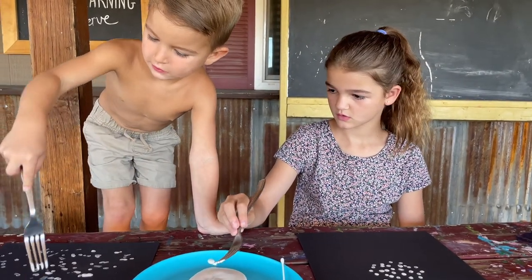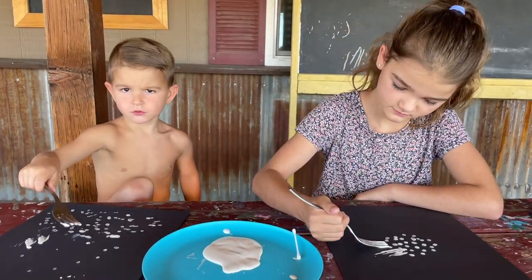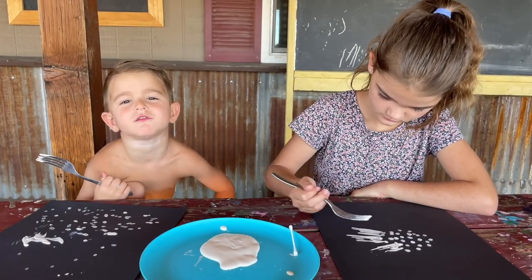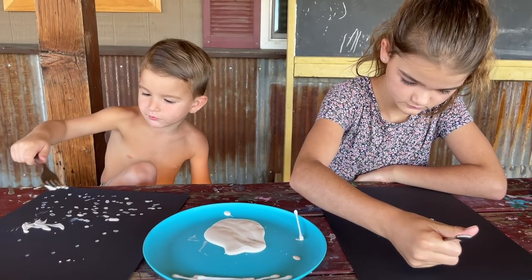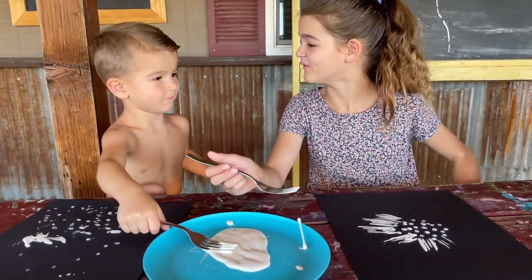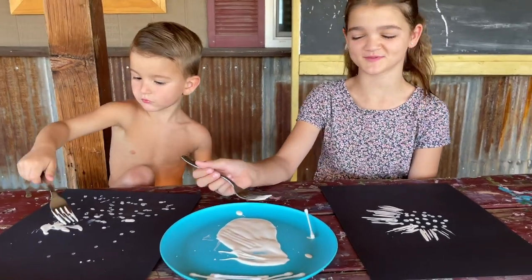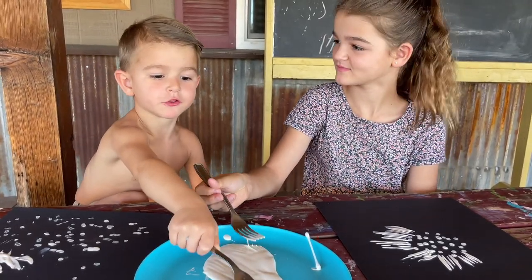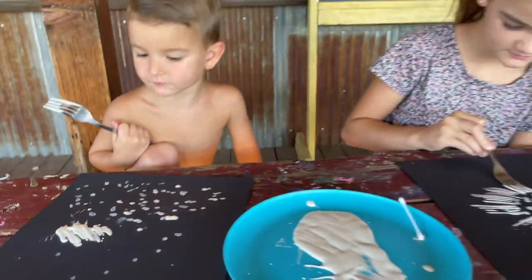What are you making? A monster fin pins? I thought we were making a blowfish today. No, you're making a dinosaur? Dinosaur footprints - that's what we're doing over here.